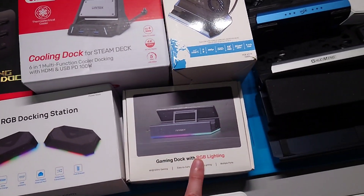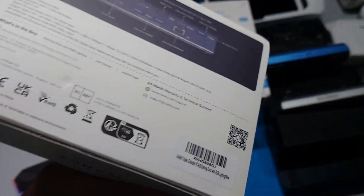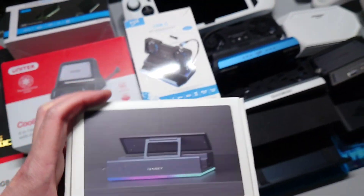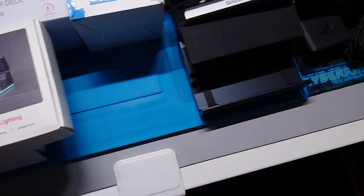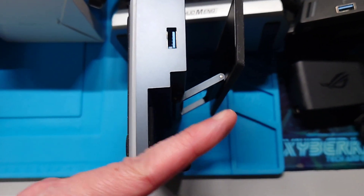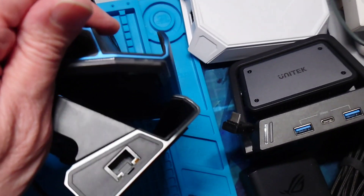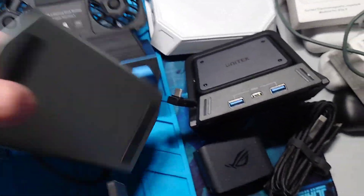Probably out of these, my favorite dock is the iVenki, just because this is 4K 120. It has got plenty of space for angling to set the handheld for the Ally X, even with my skin on it. It's not angled back like all of these — I hate this being angled back, because all it does is assure that you're going to scratch something.